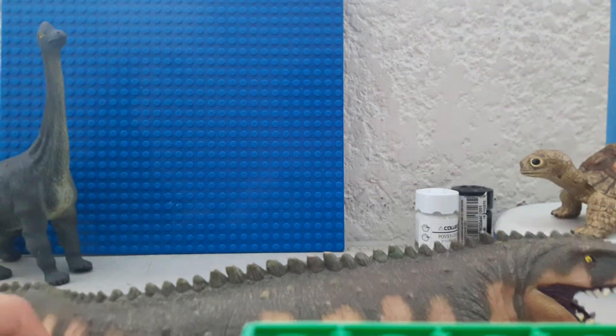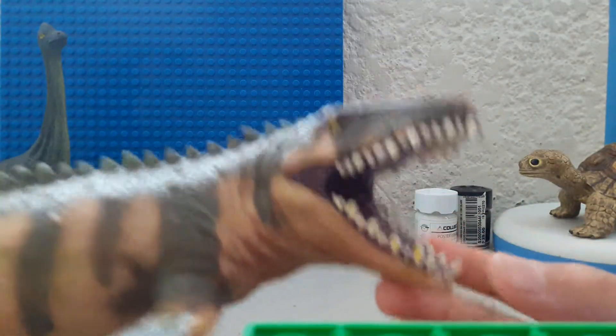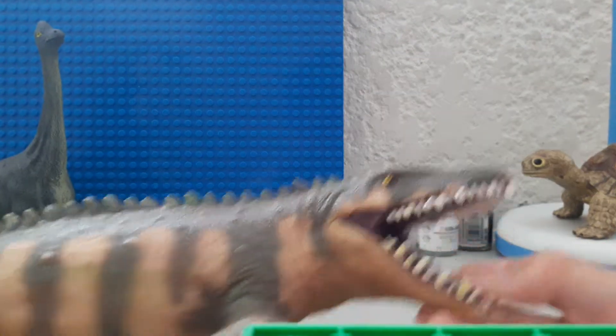There's no articulation here. It looks like he's screaming. Look at this. It's got like cavities or something.